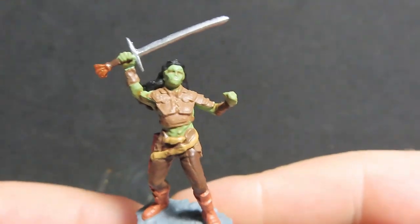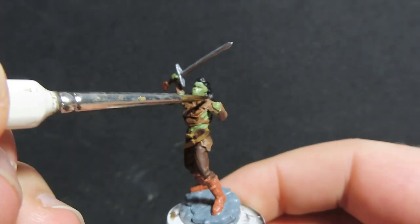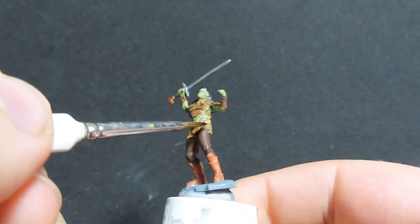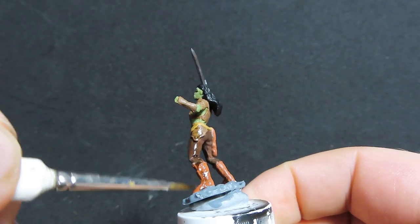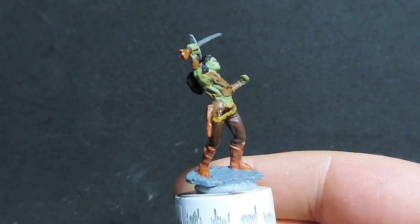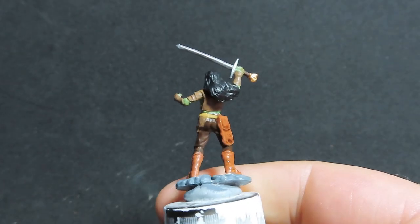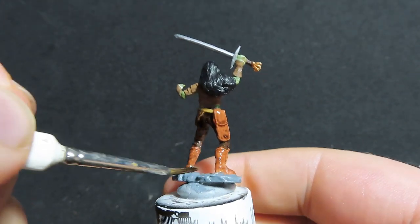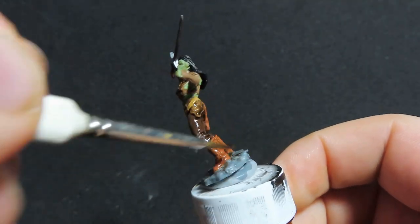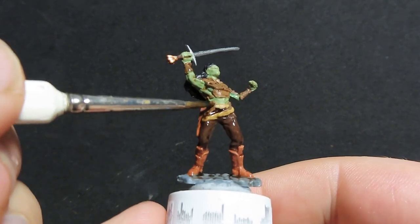Once our flesh wash is dry, we're going to come in with Strong Tone, and we're going to be using the Strong Tone wash to cover the entirety of the rest of our half-orc female miniature, also avoiding her sword — we're going to do that in a different wash. We want to really get in to all those areas, including our grey base. Just placing on a big lot, placing it on there and then pushing it around, really trying to get into every little nook and cranny. Anywhere it starts pooling up, come back in and either move it around or use an empty brush and dab it on to soak it all up.